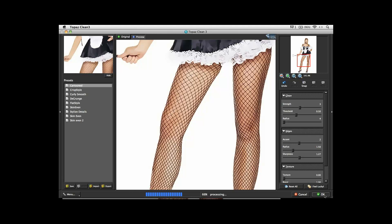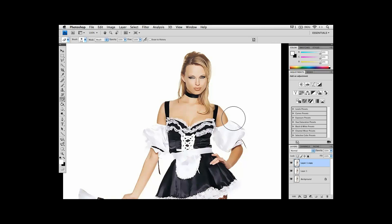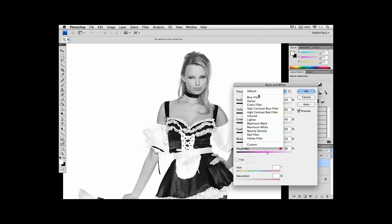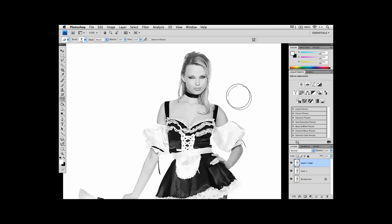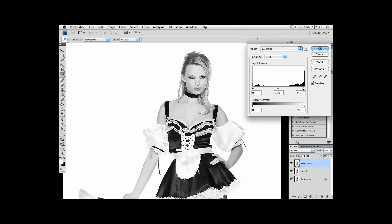Just that one step alone has transformed the image from what looked like a photograph to something that looks like more of an illustration. Now since we want to create a black and white version of this, immediately under Image, go under the adjustment of Black and White. My favorite preset under Black and White is actually the Green Filter — for some reason it always gives me a nice balance between the facial tones and everything else. Then I bring up my Levels control: under Adjustment, go under Levels.